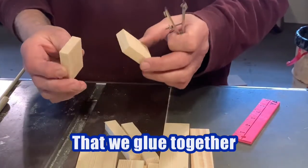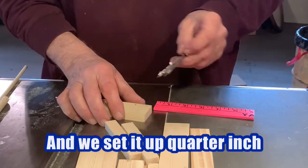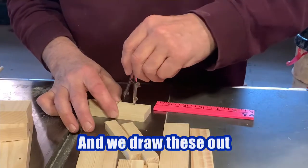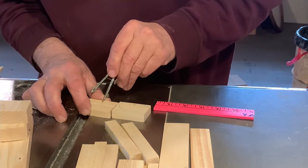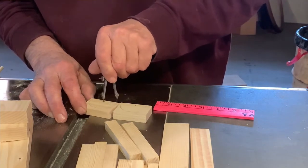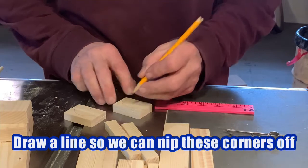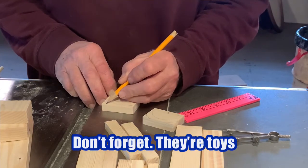These are the two blocks that we glued together. We set our compass at seven-eighths and set it up a quarter of an inch, right in the middle — just like when we glue it, it'll line up with the holes in the side down there, and we draw these out. We're going to draw a line so we can nip these corners off. You don't have to be exact because one's on one side, one's on the other and nobody's going to tell the difference. And don't forget — they're toys.